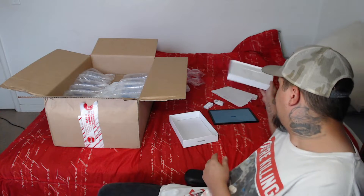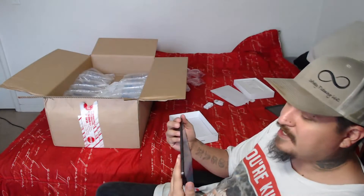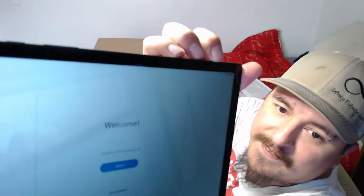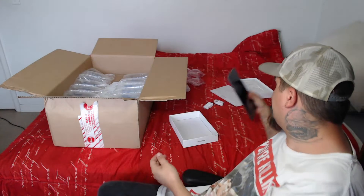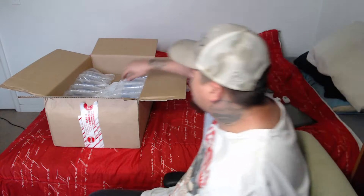Moving on. So the next thing we got in this — here we go, it's all ready to be set up now. It's got a little bit of juice — 60%. Not bad. We'll set that up in a little bit, because that's not the thing I'm most excited about. The thing I'm most excited about is still in the box.